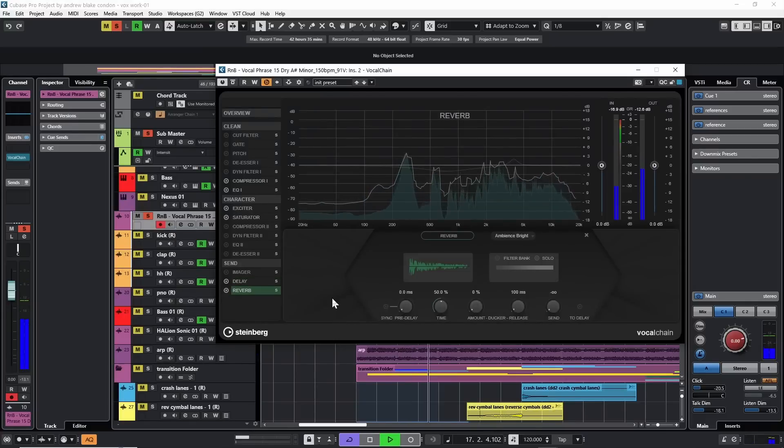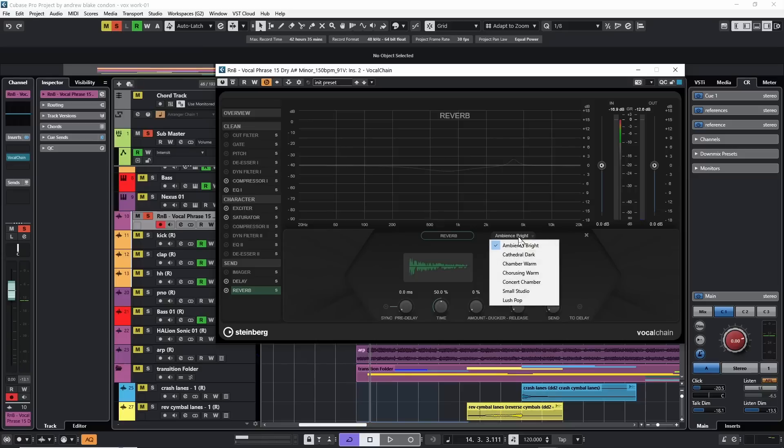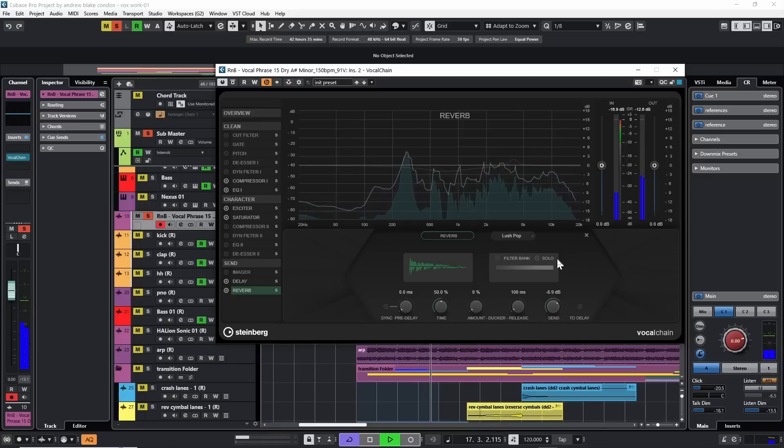Let's try some reverb. Turning on the reverb — doesn't do anything right away. We have a few different kinds of reverbs; let's go down and try the lush pop option. You can see it changes the waveform a little bit. Turning up the send — right away we can hear this is very bright. Once again we're going to dull down the effect: go up to the filter bank, turn that on, hit the solo button. That's a lot more pleasant. Let's see what the ducker does, adjusting the release so it doesn't jump back too quick. We can also change the reverb time for a large cathedral sound or a small room.